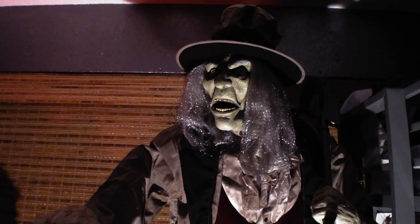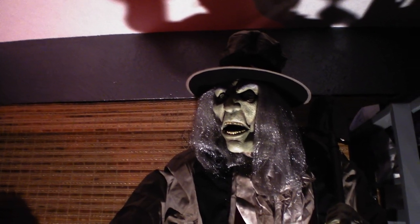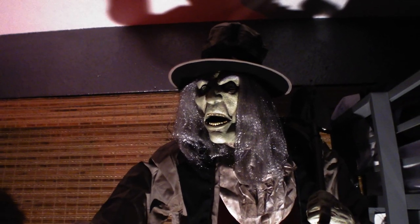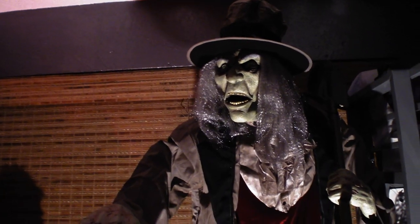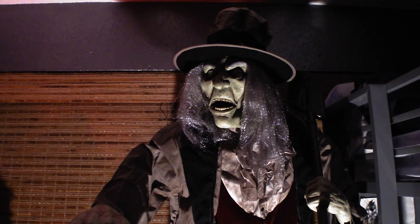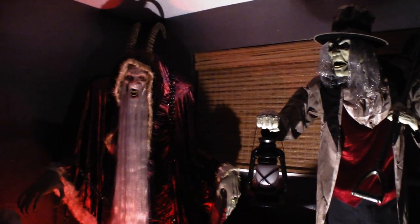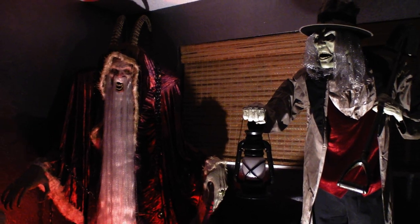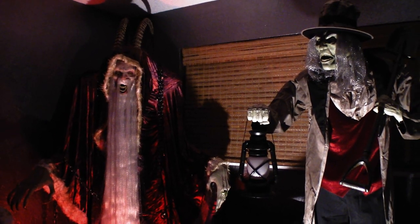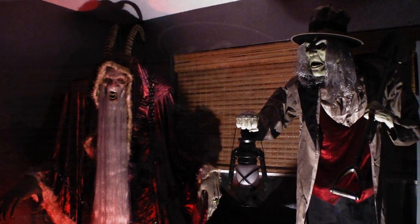Overall this guy looks fantastic, but let me talk about his height. If you've seen him in the store, you might think he's pretty big, but in the store he just looked average sized — the way they had him pushed back you couldn't really tell his full height. When you get him home, he is one of the biggest props of the year. Look at him next to Krampus — Krampus is still way bigger width-wise, but the Gravedigger is so tall it shocked me.